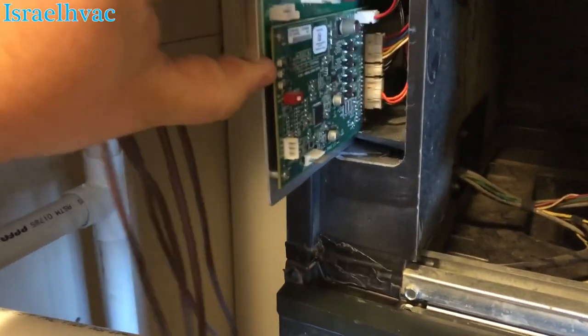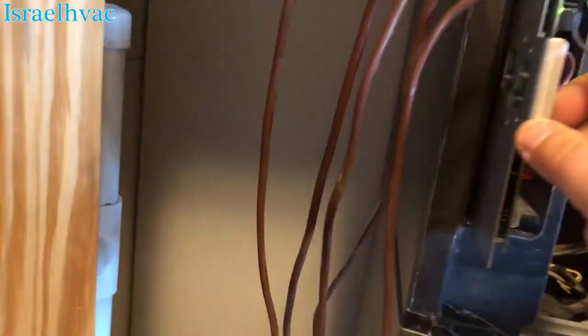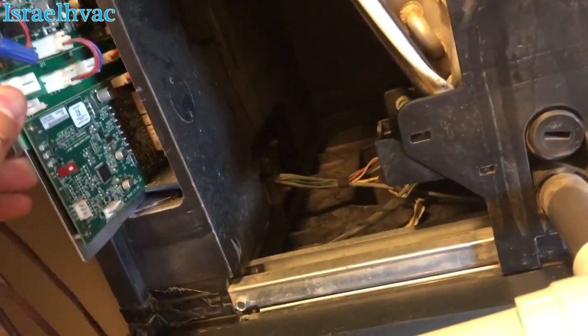This is a non-communicating system — it's not communicating. It just slides back in like so. Well, supposed to. Some of these can be a little difficult. Just have to take my time with them — there it goes.